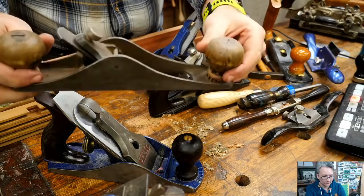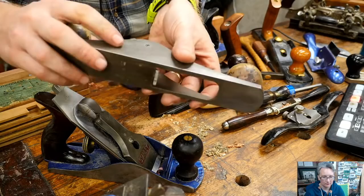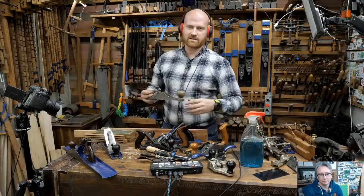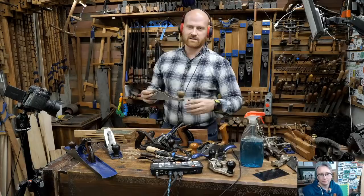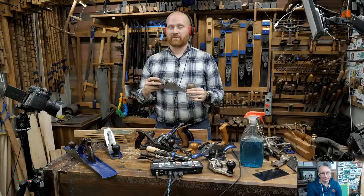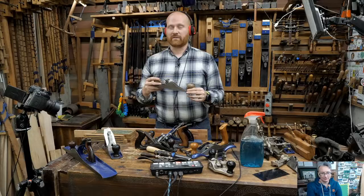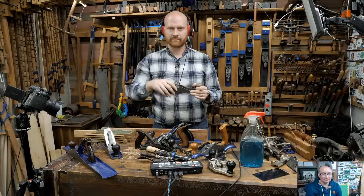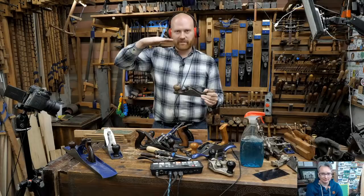A hinge mortise plane is basically a router plane but with a very wide iron that sticks down to hollow out the space for a hinge. There are a ton of different names for it - hinge router plane, lock plane, lock mortise plane. For any mortise that is shallow and wide, this works out great.